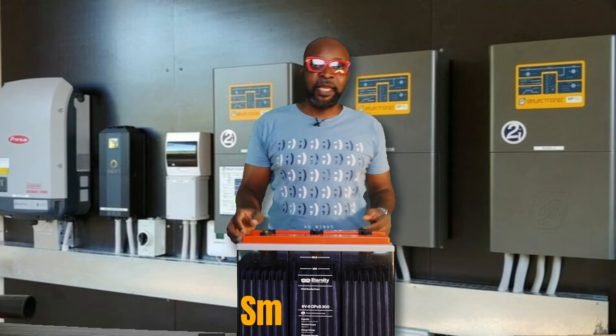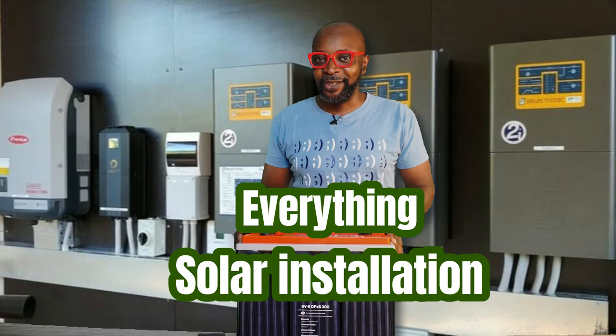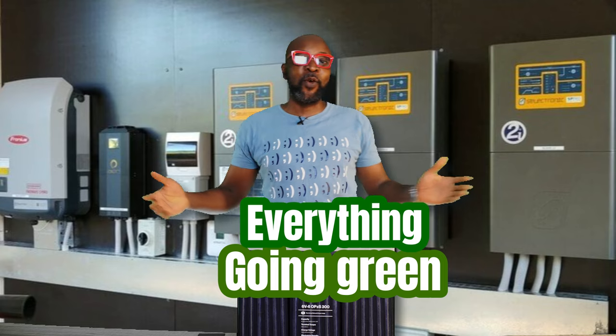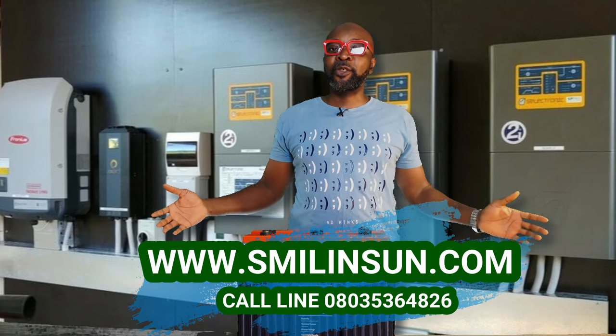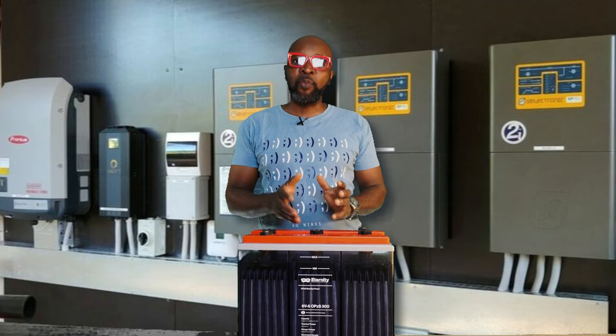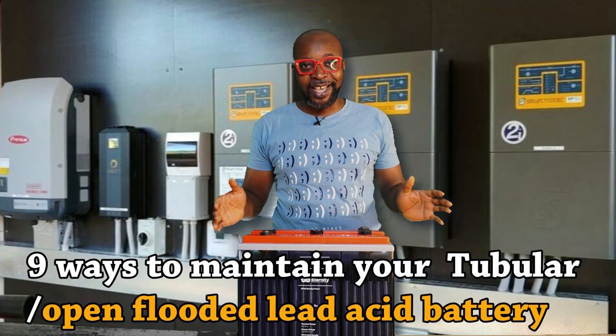Hi guys, my name is Ike from Smiling Sun. The usual suspect — everything solar installation, everything inverter installation, everything going green. Hope everybody's cool. Let's look at the nine ways you can maintain your tubular battery or your open flooded lead acid battery to give you the very best.